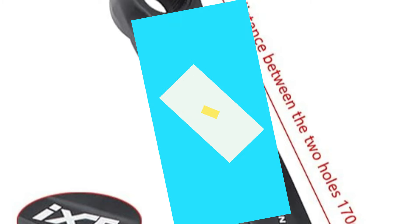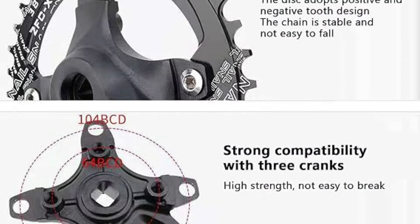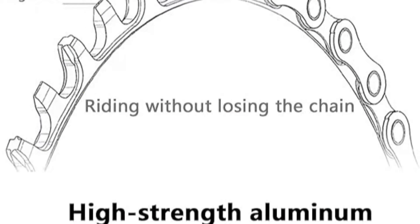Chainring: Single Speed Narrow Wide Teeth Chainring, 104BCD, 32/34/36/38 Teeth. Chainring Thickness: 4mm. Narrow Teeth: 1.9mm. Wide Teeth: 3.7mm.